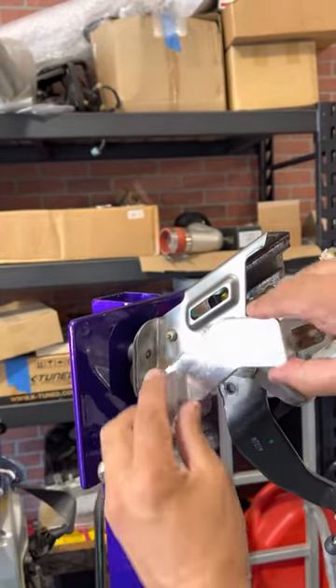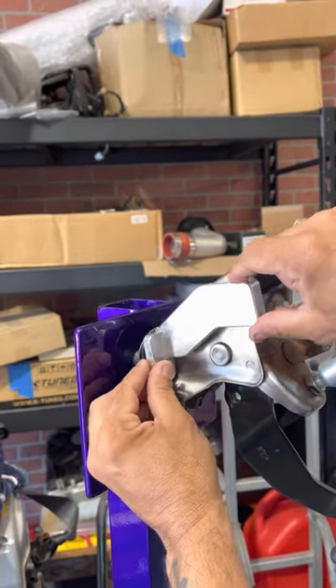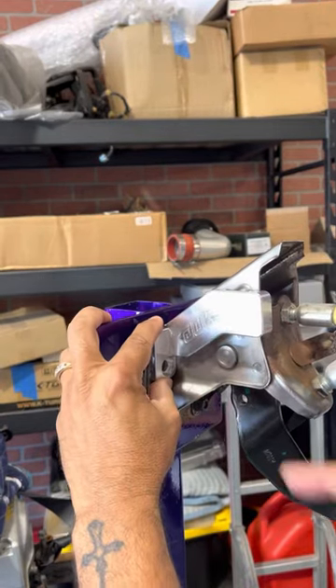When you install it, up here you have a harness you have to move over a little bit, then you're gonna put your brace right on top, just like that.